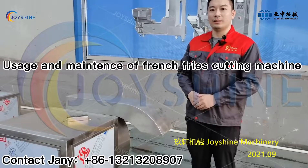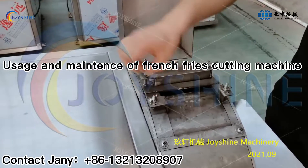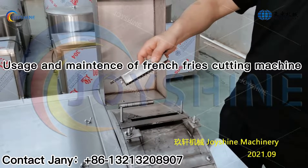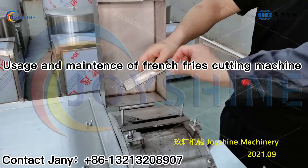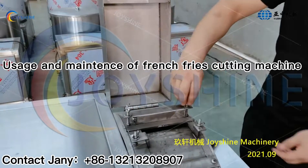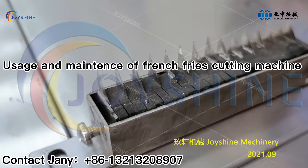If you want to cut a different size, you need to change the blade. Remove the blade. Before installing the new blade, you need to adjust here to make sure this distance is the same as the distance between the two blades. These blades are very sharp, so please be very careful when you are replacing them.